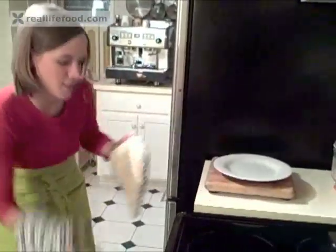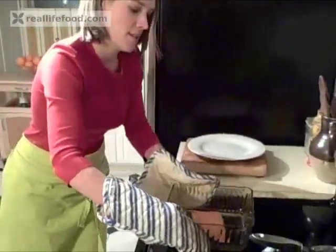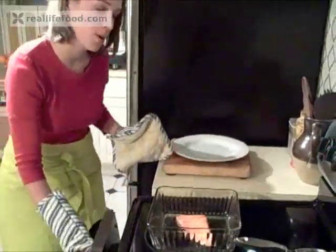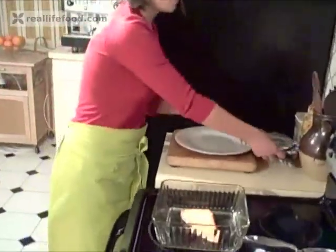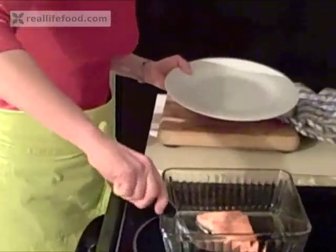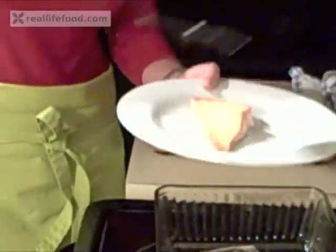Seven minutes is up and our salmon is done — let's see how it turned out. Use your oven mitts because this is going to be hot. And look at that — it has a nice brown little char on the top, which is perfect, so we know it's done. We're simply going to use our spatula to put it on our serving plate. And that's our salmon.